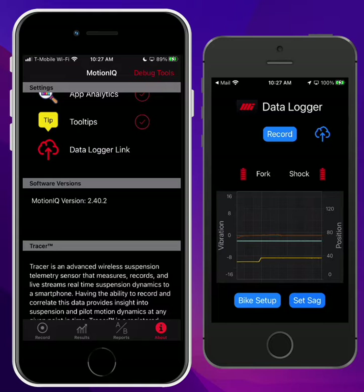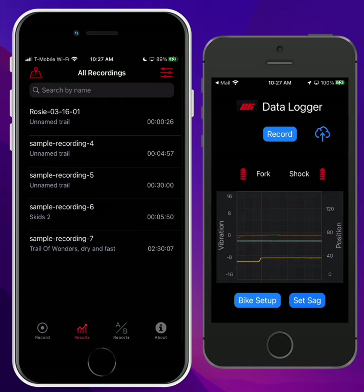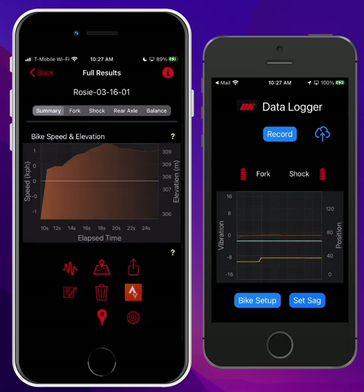Now I'm going to go back over to the MotionIQ app and go to the results page. It's going to refresh, and you'll see the new recording just came in. If I tap on that, it gives me all the data for the recording I just made. This is only a few seconds of data, so there's not much here to look at, but this is the general idea of how the app works. Now that I have the link set up, I can just use my Data Logger app anytime I need to. All of these recordings will go to the cloud and get synced over. And just like all other MotionIQ features, you can have MotionIQ installed on several phones or iPads, and as long as you're using the same iCloud account on all of those devices, they all have access to the same recordings.